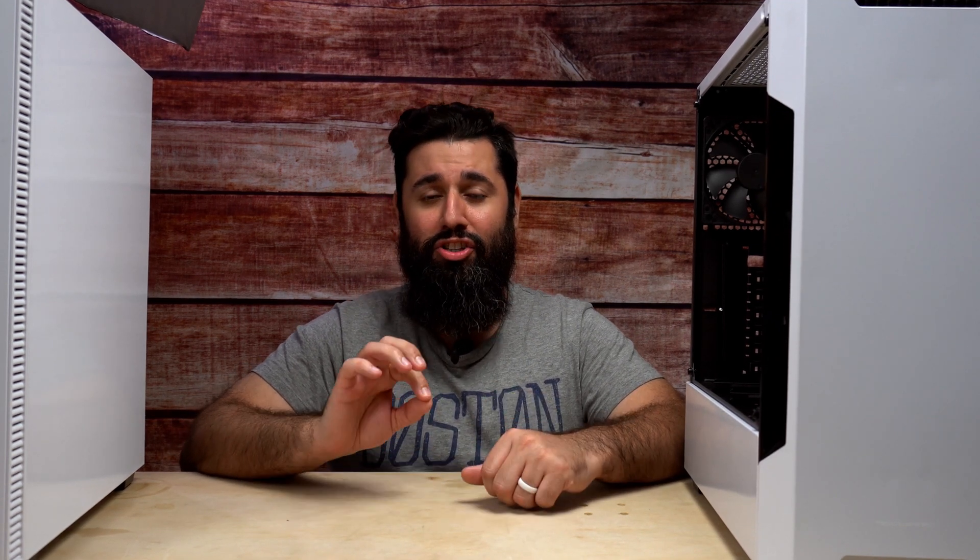What's up guys, Uncle Drew here. Today we're going to be taking a look at two PC cases that I found on eBay. The most important thing about these cases is not just the price, but what comes with it. They are currently retailed at $60 on eBay, which is why I bought both of these cases.